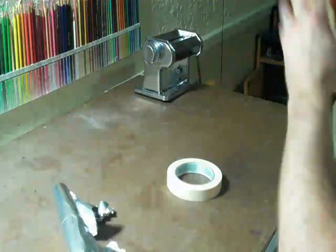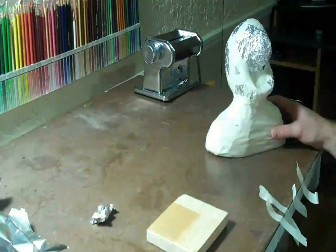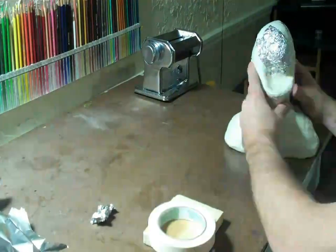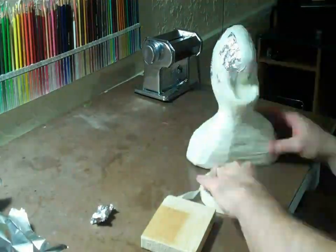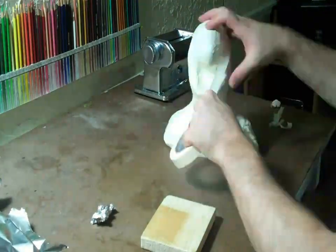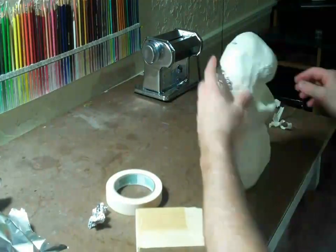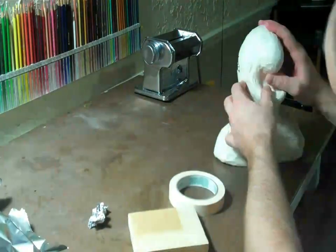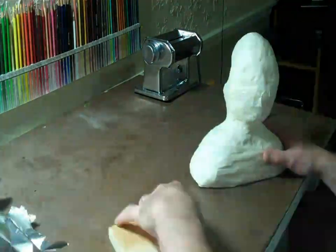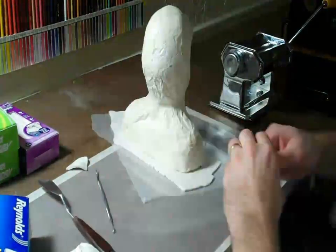I'm making a larger bust because I like doing larger sculptures — they're easier to do the details. This one I'm using no reference, I'm just totally freestyling. He's going to have 16 teeth, unless I take some out. I've already cooked the teeth and the eyes and it's gonna be pretty cool.